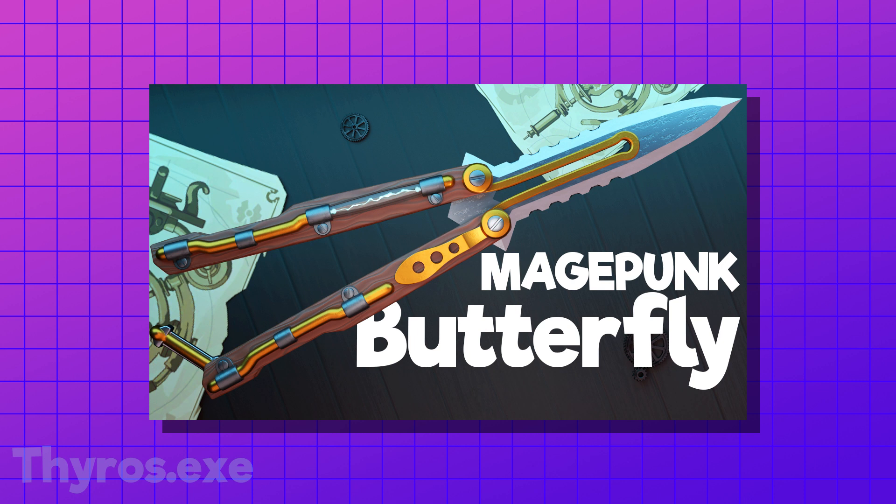I'm a 3D artist and today I decided to create a Magepunk Phantom. Before we start, don't forget to check out all of the other concepts that I made in the past, like the Magepunk Butterfly Knife. And write your suggestions for the next skins in the comments below.